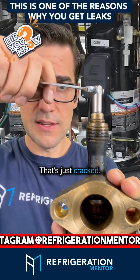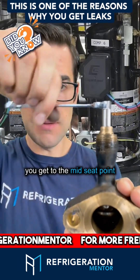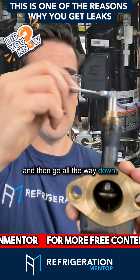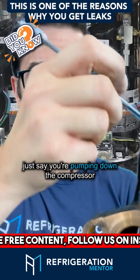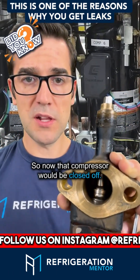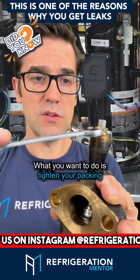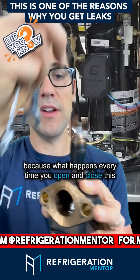This would be cracked — just cracked. Turn it a bit more and you get to the mid seat point, then go all the way down and this would be front seated. If you're pumping down the compressor, you front seat it, so now that compressor would be closed off.